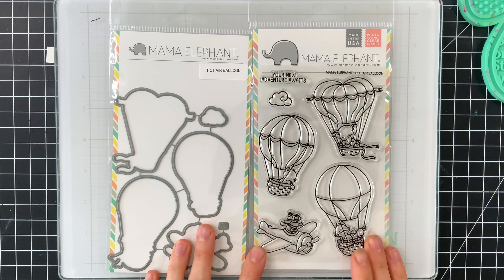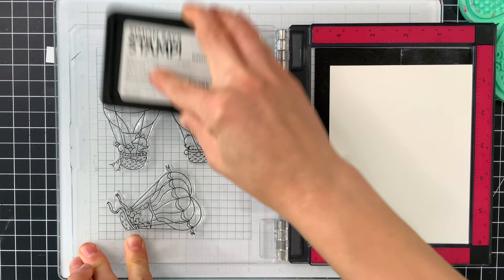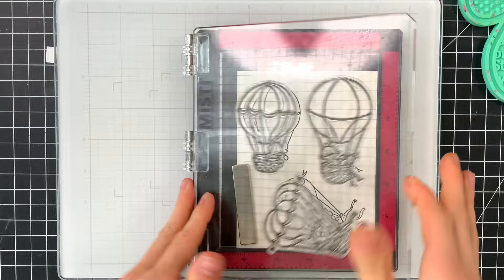In today's video I'm using the Mama Elephant hot air balloon stamp and coordinating dies. I'll be using the three hot air balloons from the stamp set. I'm going to stamp them with black ink — this is Simon Says Stamp Intense Black ink — onto watercolor paper. The reason I chose the Intense Black ink is because it is perfectly safe to use with water for watercoloring, it's also safe for Copic markers, it's a really versatile ink, one of those staples you can use for pretty much anything.